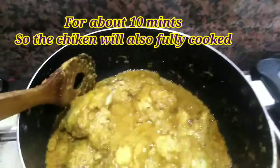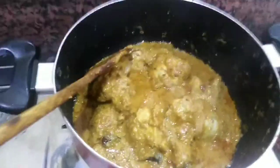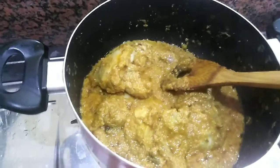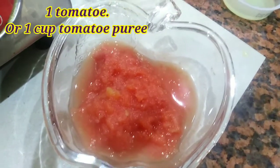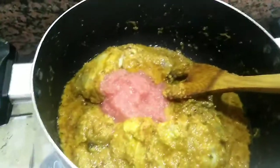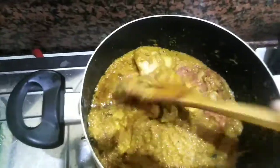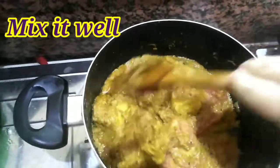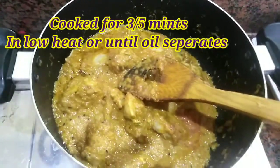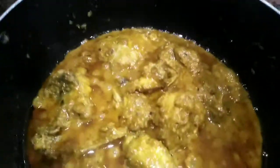We have about 10 minutes for the oil process. The chicken is about 10 minutes. Then we will add tomatoes. I have mixed the tomato in the blender with lemon juice. We will mix it in the same way, about 3-5 minutes.